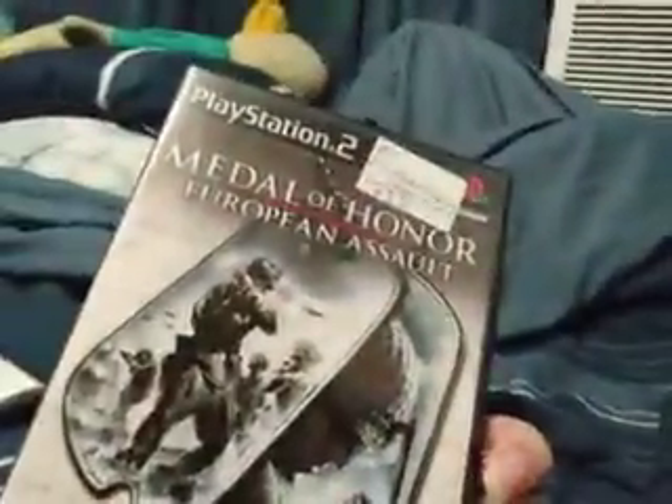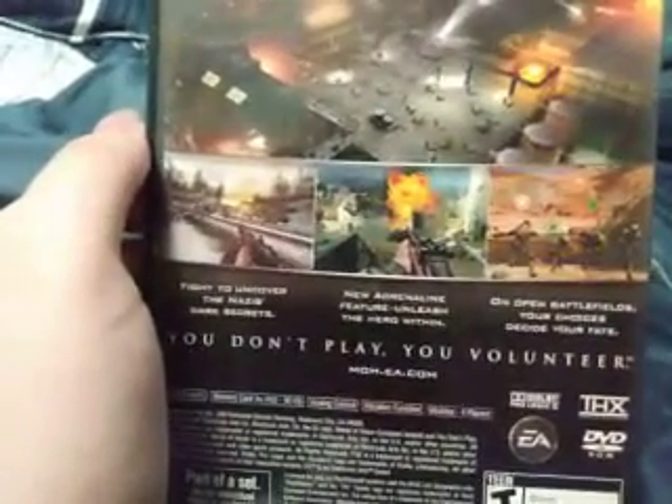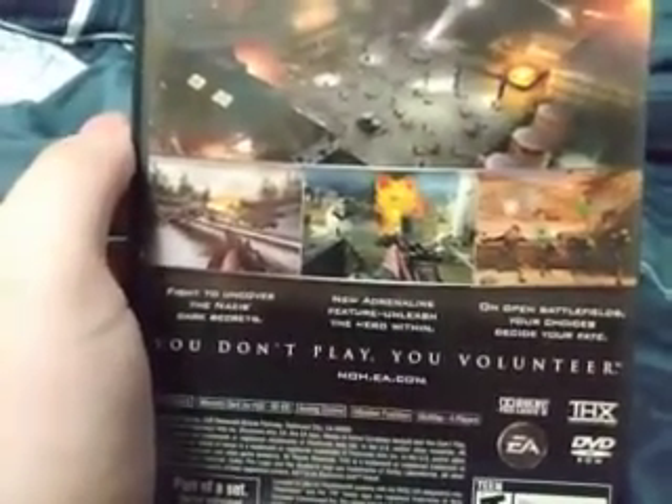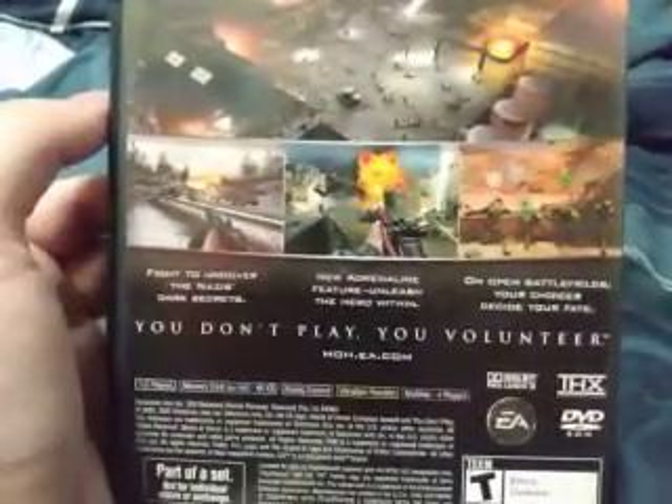I'm reviewing Medal of Honor European Assault. Fight to uncover the Nazis' dark secrets. New Adrenaline Future, Unleash the Hero Within. Unopened Battlefields, your choices decide your fate.